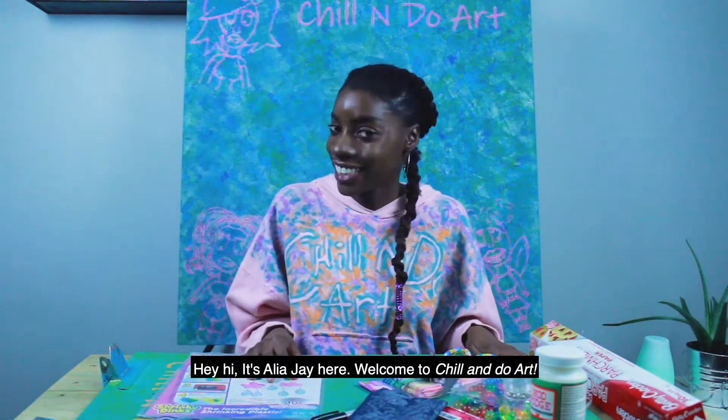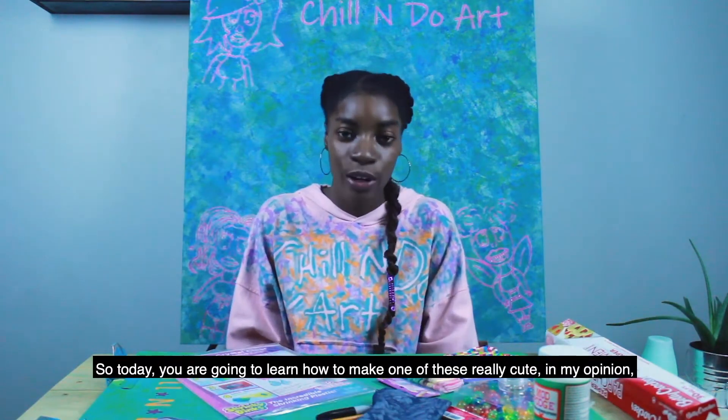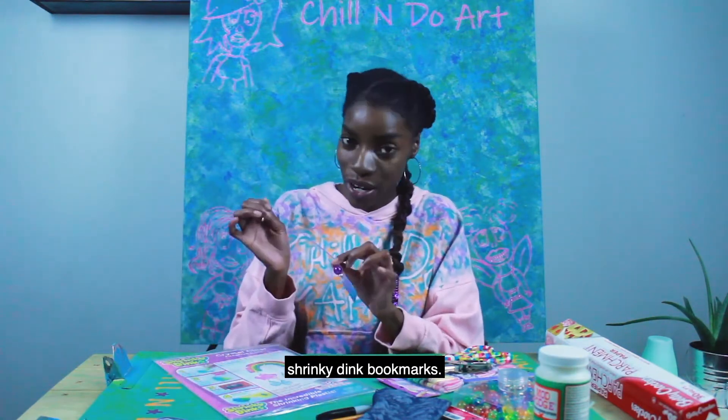Hey hi, it's Aaliyah J here. Welcome to Chillin' Do Art. So today you are going to learn how to make one of these really cute, in my opinion, Shrinky Dink bookmarks.